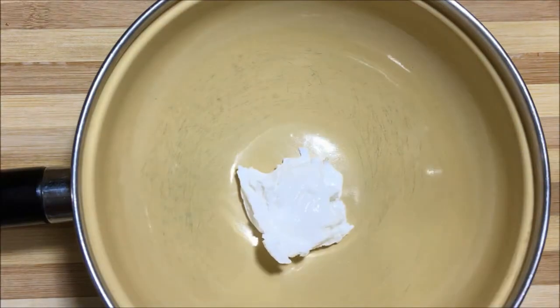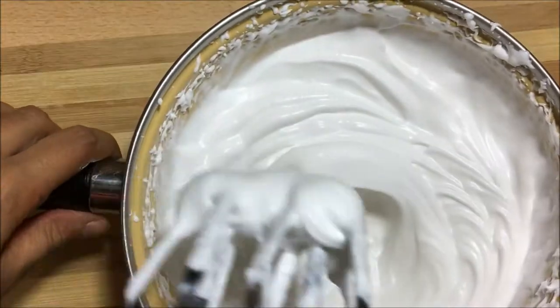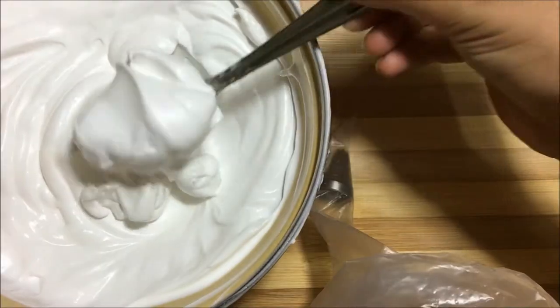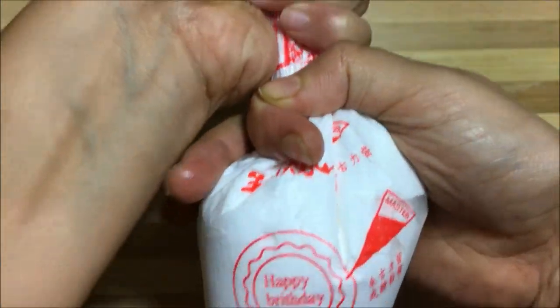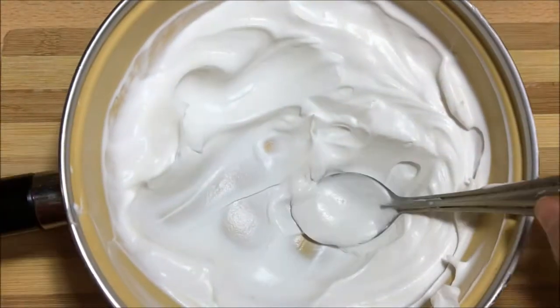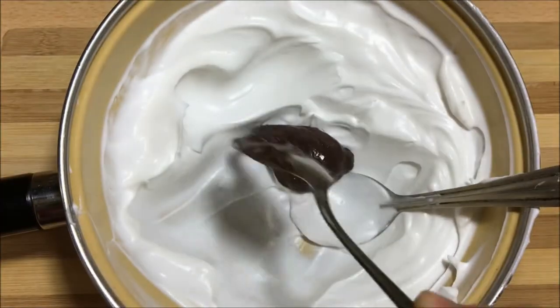First, in a bowl take chilled whipped cream and whip it till it forms a stiff peak. Using a star nozzle, fill one third of the white whipped cream in a piping bag and keep it in the fridge. For the remaining three-fourths mixture, add melted dark chocolate as per your taste and liking and mix it.